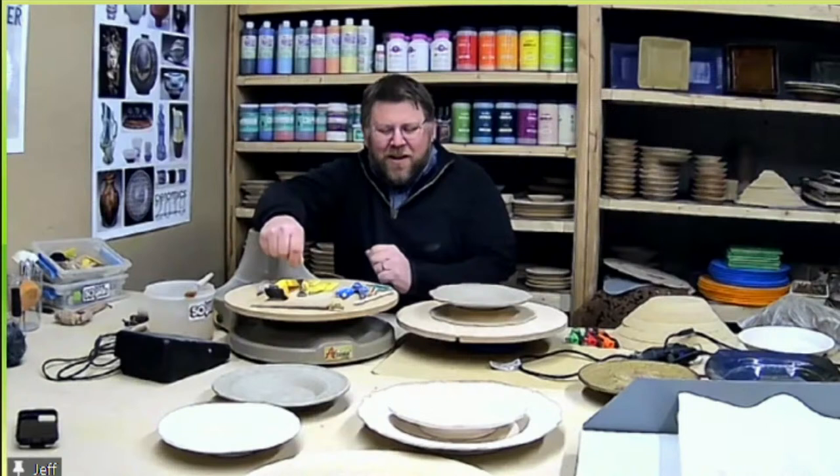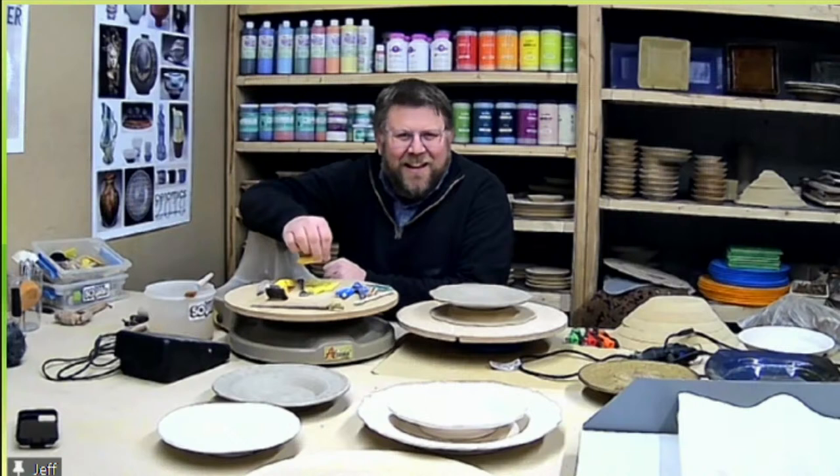Welcome back to the afternoon of Clay Share Con day five. We only have a couple more tutorials but the next one is with Jeff from GR Pottery Forms, who's going to talk about using pottery tools and answer questions about GR Pottery Forms or pottery making in general. Hey Jeff!